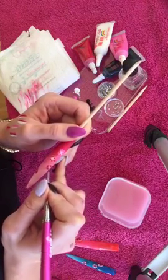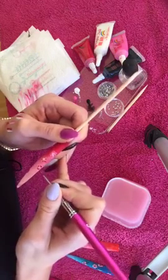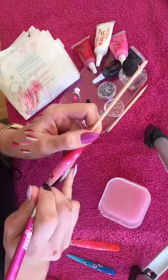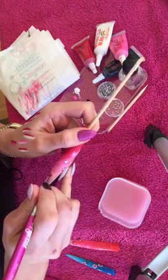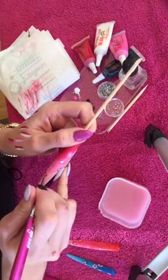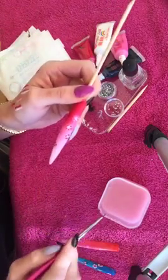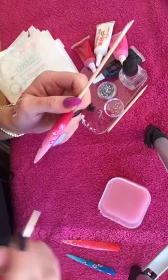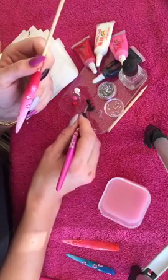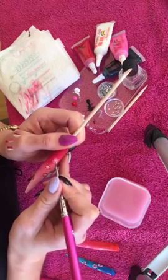With something like this you could just continually build and build the design up as much or as little as you wanted — some clients will want more detail than others. I'm going to outline this little one over here. I wanted to give you something you can start practicing coming up to the party season, as you'll have more and more people asking for nail art. I've just outlined these, and I'm going to add a centre point — I'm going to use the black for this, adding four to five little dots in the centre of the flower, before I add a gem.